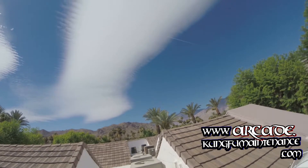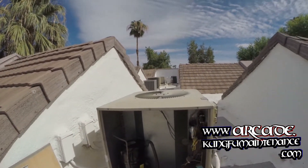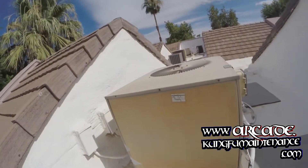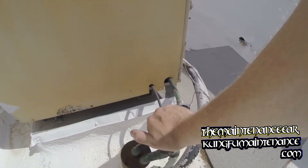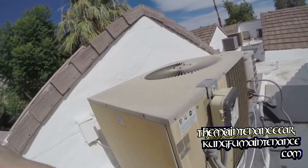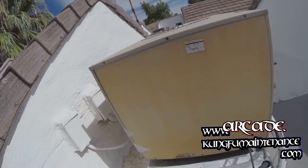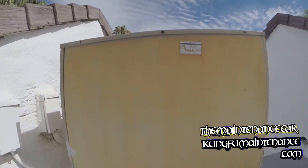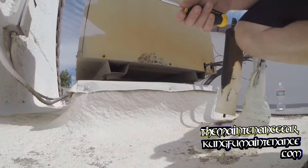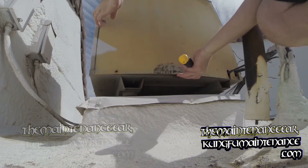It's a beautiful Palm Springs day, not quite as hot today. Got an AC not cooling. The suction line is not cooled at all. The fan motor is running and it's running in the correct direction. So my guess is we most likely have a burned wire here. Let's open it up and take a look.